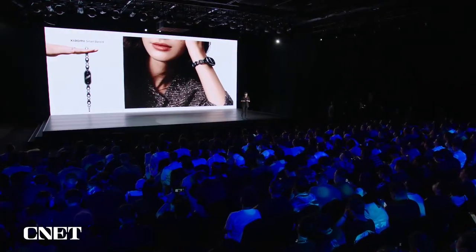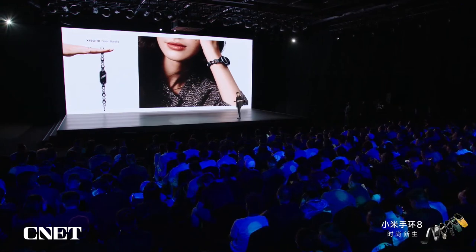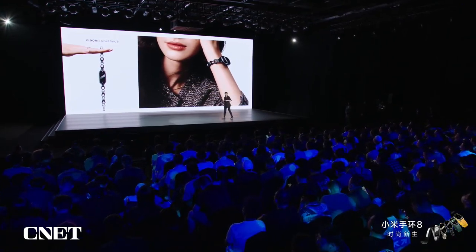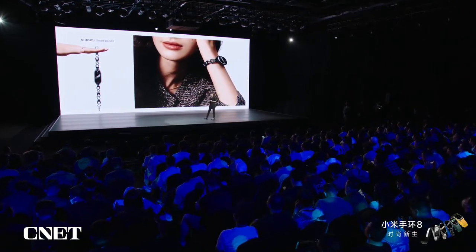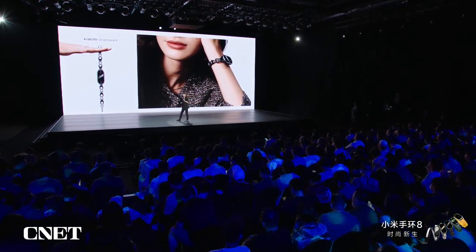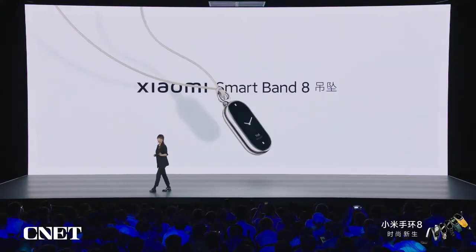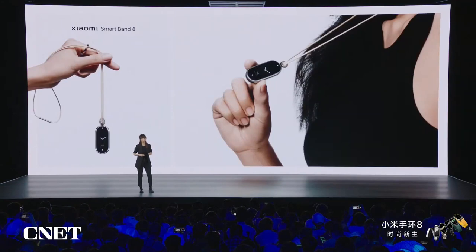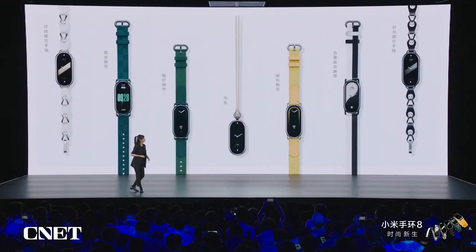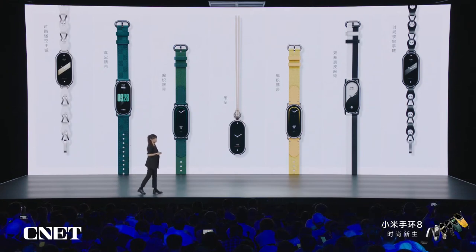Some users don't like to have something on their wrist, but they still need to monitor their steps, fitness, and read the time. Therefore, we also developed a pendant — it can be used as a decoration, and you can wear it to access the different information you need.